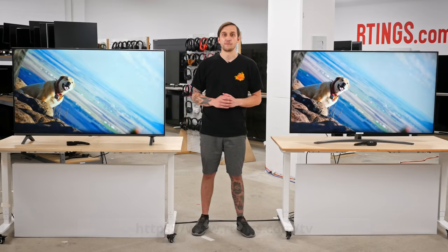Hey, I'm Nick. I'm a writer here at Ratings.com, where we help people find the best products for their needs. Remember to subscribe to our channel, or check out our website to see hundreds of reviews on TVs, soundbars, and more.